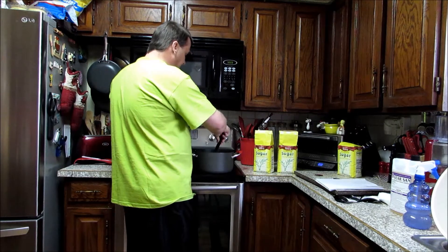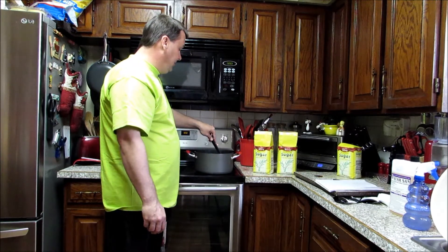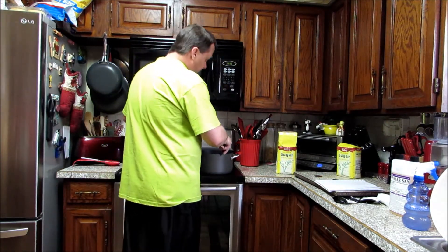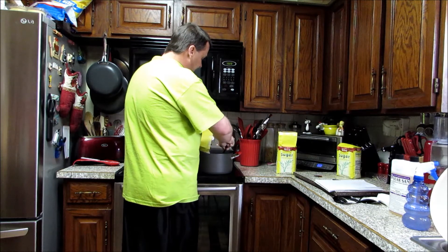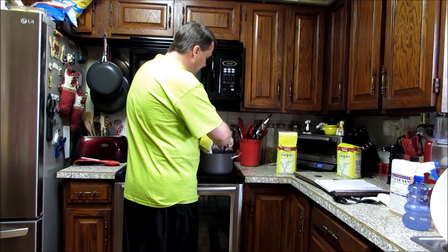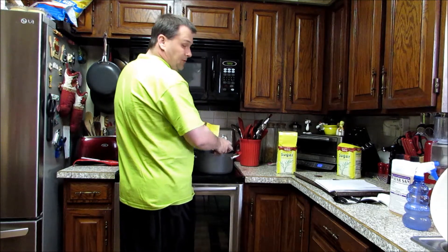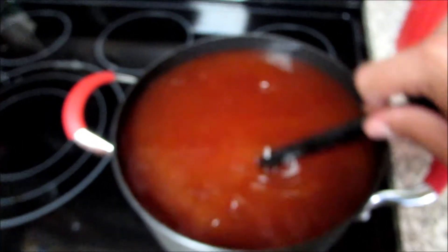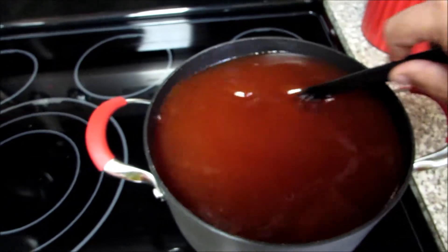Now we've got the tomato paste all dissolved in the water. The tomato paste is used as a nutrient to help the yeast — it gives them something to eat. Now we'll go ahead and dissolve — I'm going to do eight pounds of sugar in here to start with and then adjust it later. Just slowly stir that in and dissolve your sugar. Once that's all dissolved, we'll simmer this for about five minutes just to kill off anything that might be in it, then pull it off the burner and let it cool.